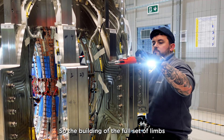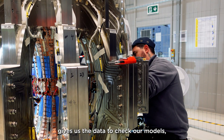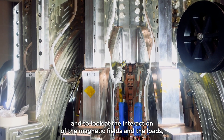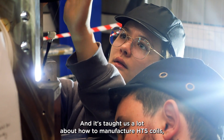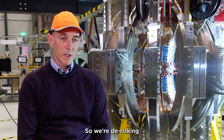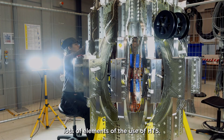Building the full set of limbs gives us the data to check our models and to look at the interaction of the magnetic fields and the loads, which you wouldn't have on a single coil. It's also taught us a lot about how to manufacture HTS coils, how to join HTS coils — so we're de-risking lots of elements of the use of HTS.